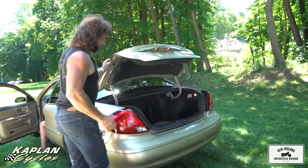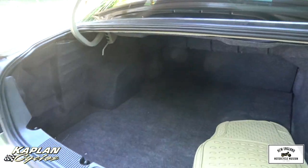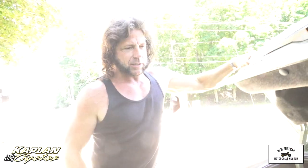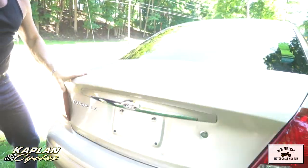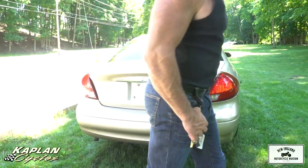Look at this — massive trunk on this thing. In typical Ford fashion, absolutely mint condition. The car rides like a brand new car. This is actually very similar to the Jaguar. Ford owns Jaguar, and I believe their small Jaguar runs off the same platform.